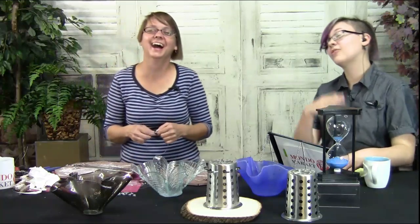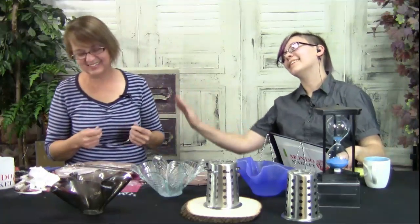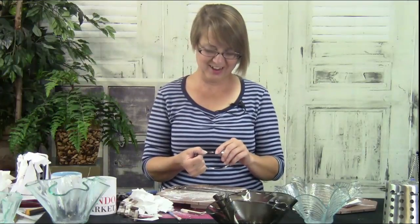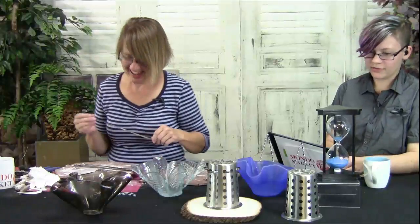Gretchen asks: 'Can you do a video of you actually cleaning your studio?' No — I mean, it would involve a lot of crying. I don't think we should do that. Our hourglass is almost out — our time is running out within seconds.